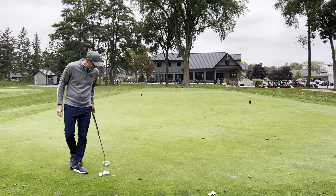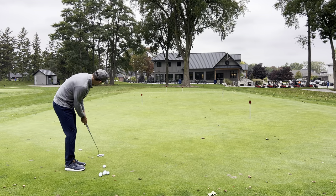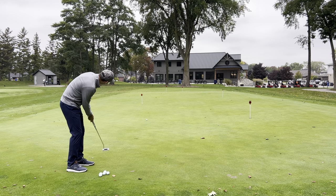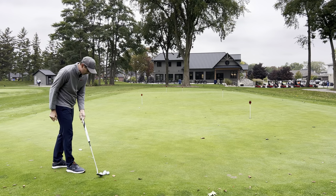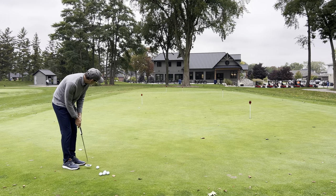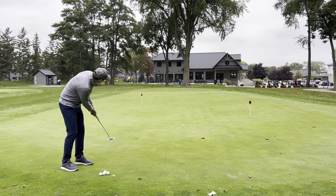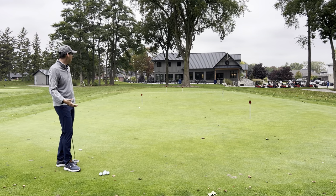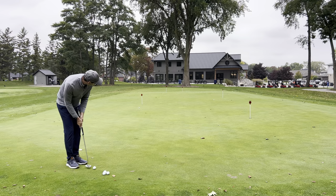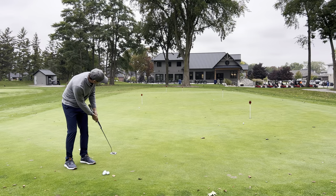I'm going to hit a putt to the second one — I know it's 33 feet away. I'm just going to look at it, really focus in on it, and hit. Again, I'm just checking speed control. It looks like it came up a little short. I'm starting to recognize that even the putts I hit over on the other green — all my putts today are coming up a little bit shorter than I expected.